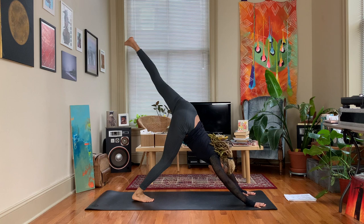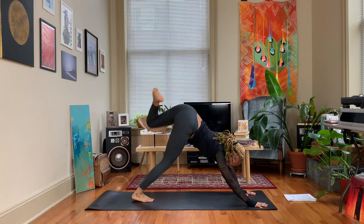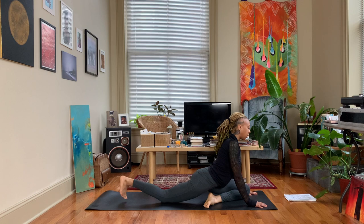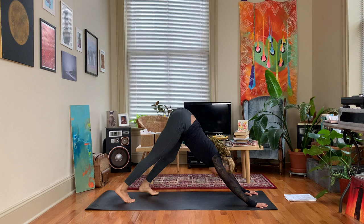Then we'll extend that left leg back, bending at the knee, looking up under the armpit. Float that left knee forward in the space, up in between the hands, extend that right leg back, lifting the chest. If you want to come to sleeping pigeon, feel free. Take an inhale, exhale, tuck that back toe under, come back to down dog or however you choose to get there.